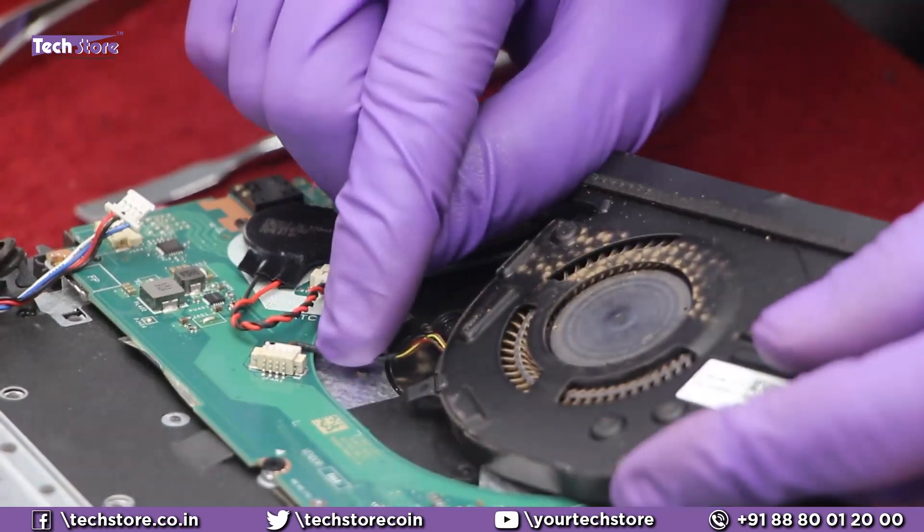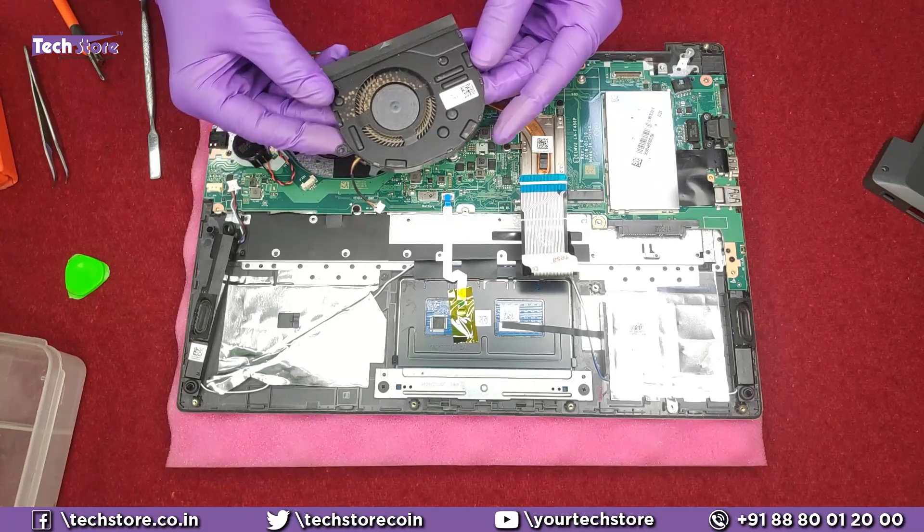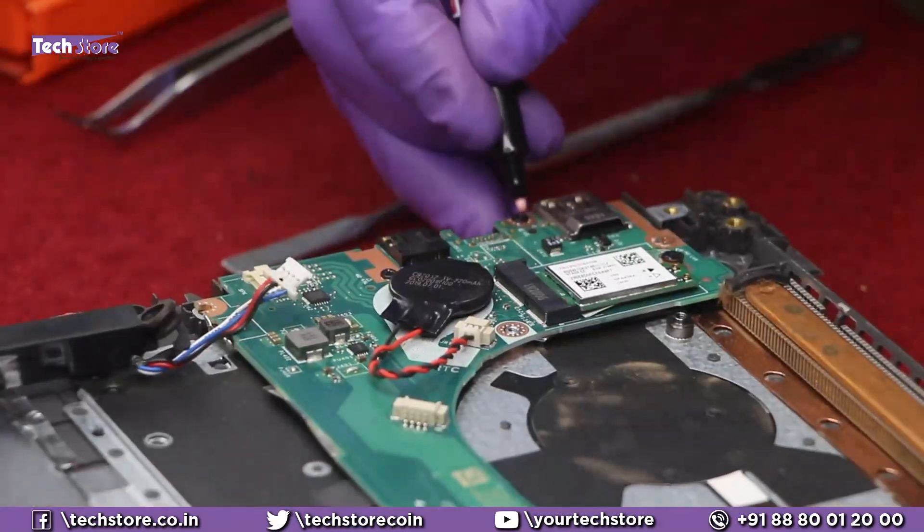To remove the fan, there are two screws — remove those and the fan will be free. Then remove the connecting cable by pulling it out gently and the fan will be out. If you want to replace the fan, this is the fan that you need to buy.